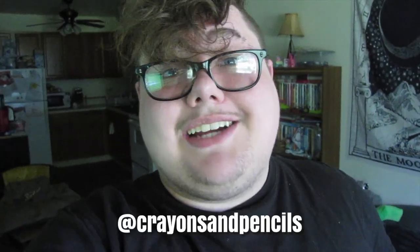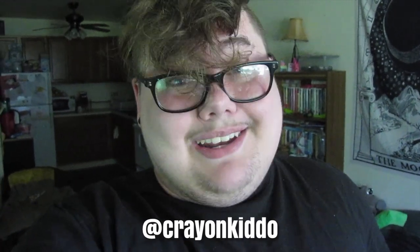To keep up with me day to day in between uploads, you can follow me over on Instagram, which is at crayons and pencils, or over on Twitter, which is at crayonkiddo. I have a Ko-Fi and a wish list link down below if you wish to support a baby. I love you guys very much, and I will see you soon. Goodbye, bye-bye.